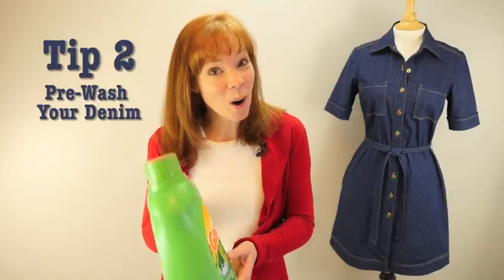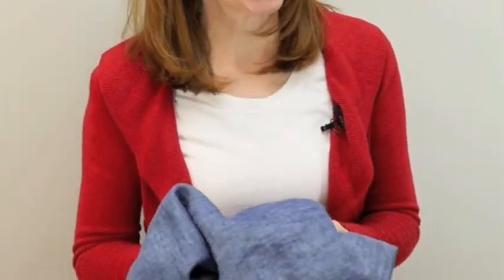Tip number two: pre-wash your denim. Washing your denim will make it softer and easier to work with. Denim has a lot of color in it, so you want to wash it several times to get rid of all that excess color and to avoid any transfer of color in the future. Denim also tends to shrink, so you want to make sure that you pre-wash the denim so that you don't spend a lot of time sewing a garment only to have it shrink after the first time you wash it.